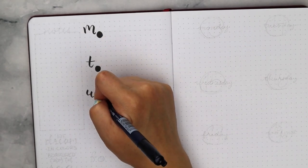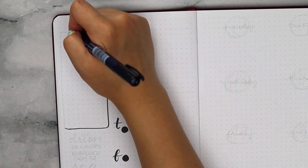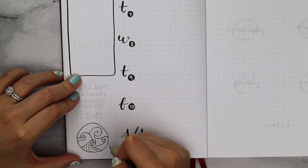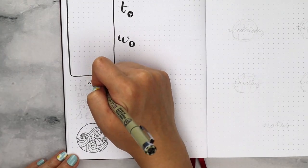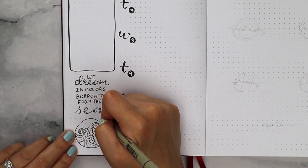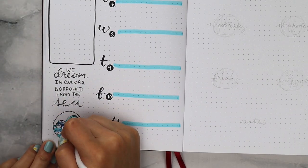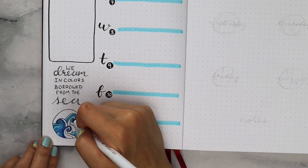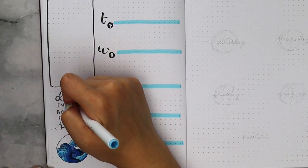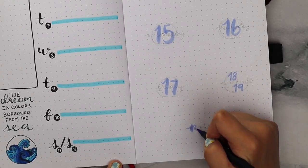Now onto the second week. I used my Tombow brush pen and wrote out the first letter of each day. Then I added a black circle where I write the date numbers on top with a white pen. I included a notes section off to the side, and since there was room underneath that box, I added in this quote: 'We dream in colors borrowed from the sea.' I doodled in this little wave pattern and I absolutely love how this turned out.